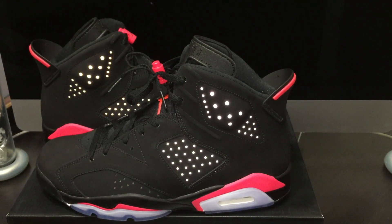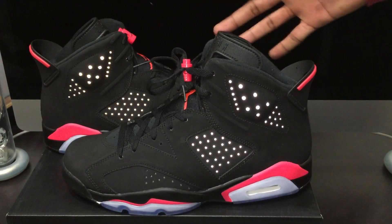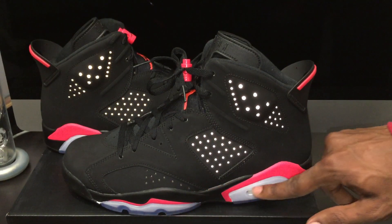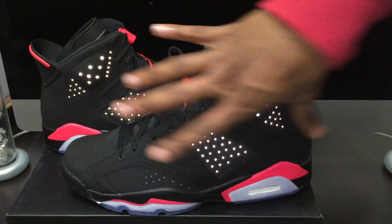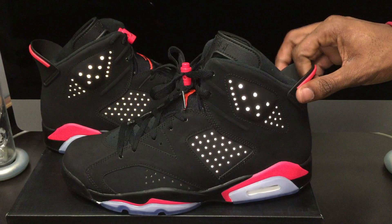Man, when I got these I was excited. It's already such a hot shoe — before I always used to say I did not like all-black shoes, but the more you start to appreciate them, the more you start to see the subtle details, like this infrared here, the 3M, the lace locks. Everything just kind of comes alive because it's more pronounced with it being such a dark upper. Just a beautiful shoe.